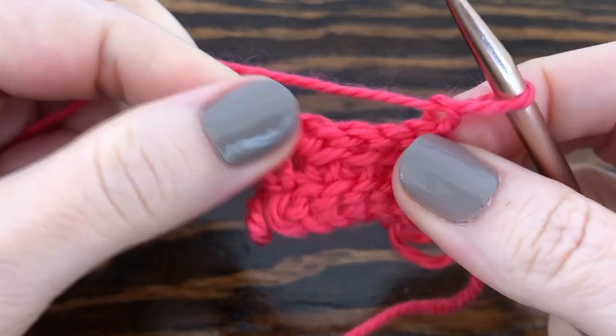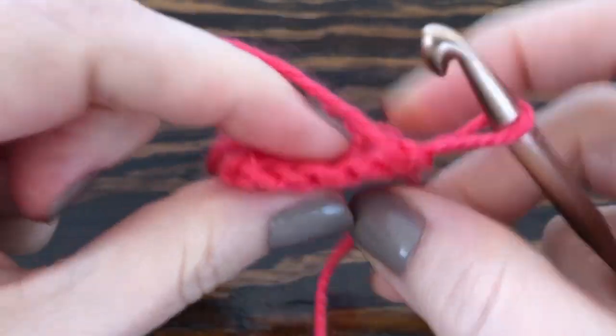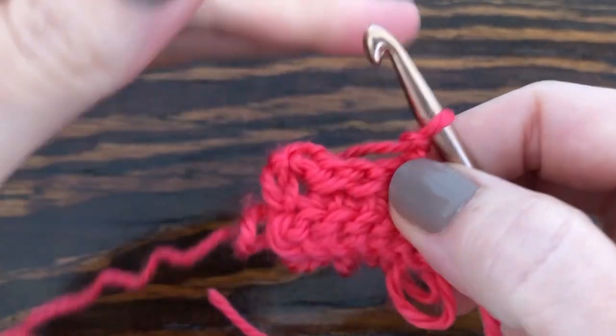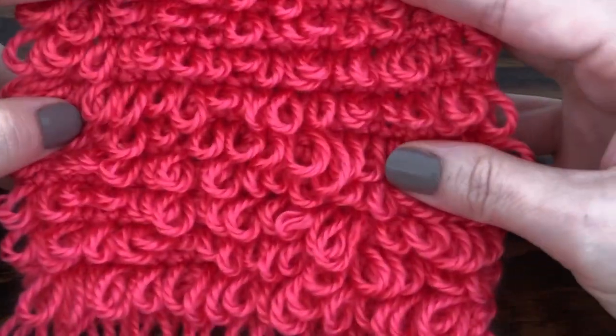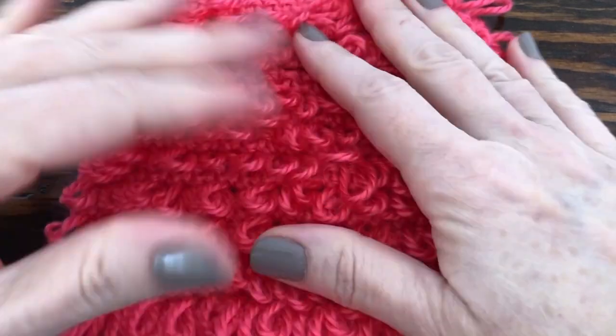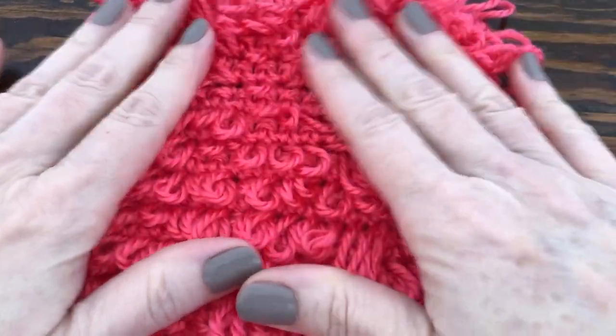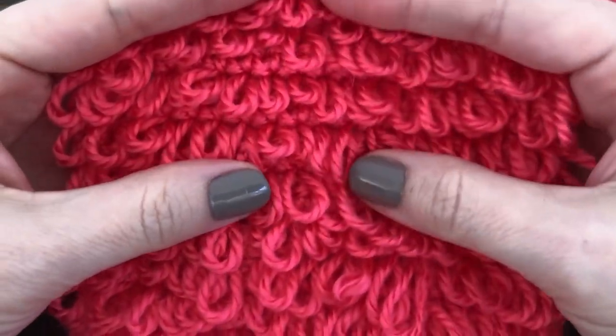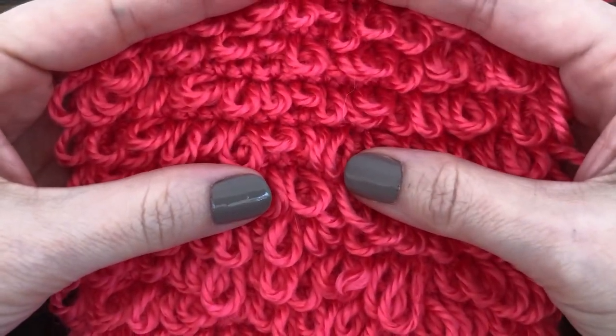Now you're ready for your next row of loops. All you have to do is keep repeating rows two and three until you reach your desired height. When you get done you should end up with something that looks like this. I hope this was a helpful tutorial, and if so please subscribe to the channel for more nifty tutorials and patterns. Thank you so much for watching and I'll see you next time!